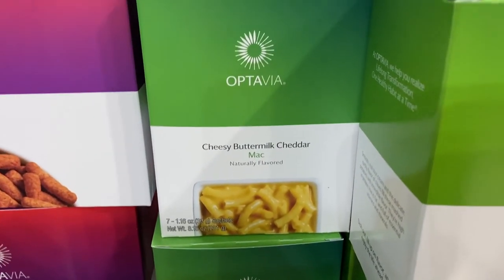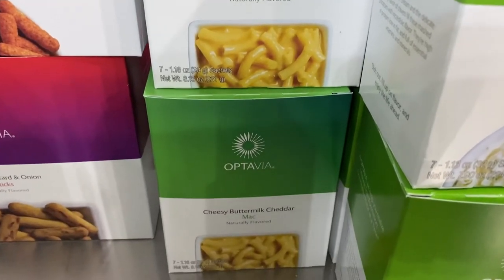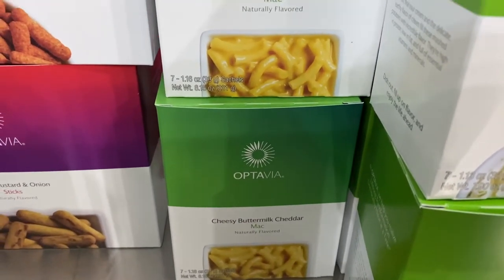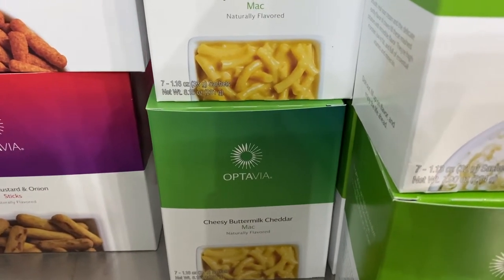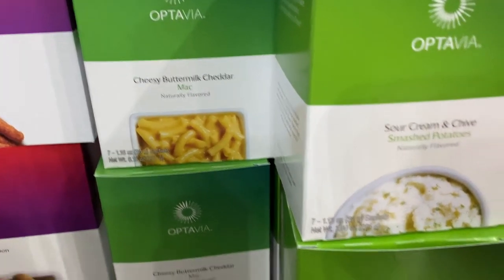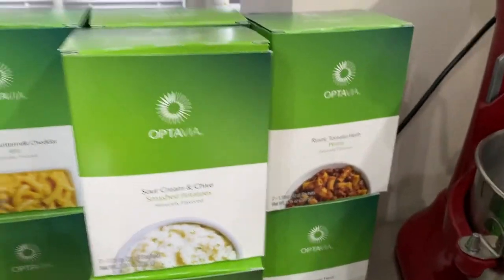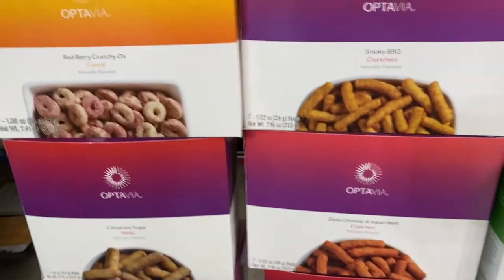What I do with the mac and cheese is a total game changer — I actually make it into a bread. I'll show you how to do that in a video very soon. I also put a Laughing Cow cheese wedge in it and it makes a grilled cheese. So those are kind of my savory, carb-like things in my fuels.